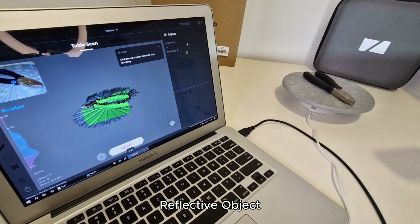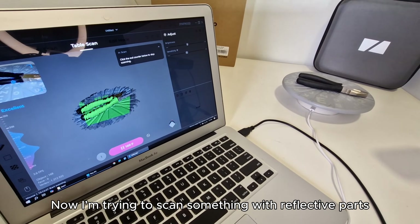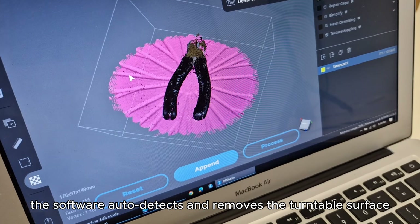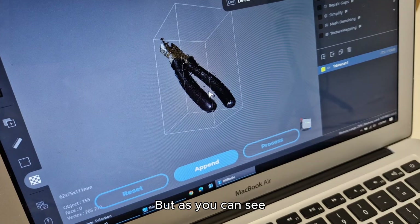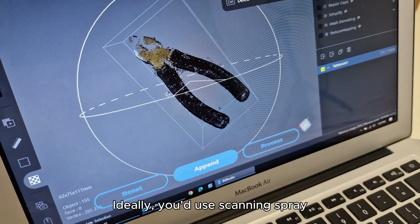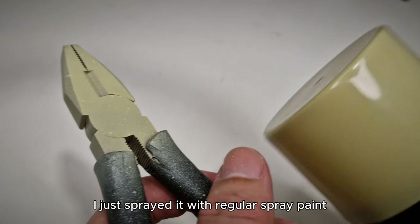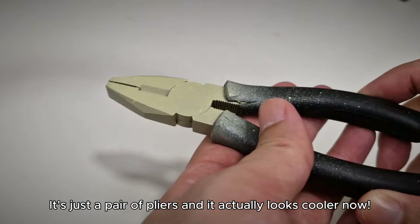Bonus test: reflective object. Now I'm trying to scan something with reflective parts. Using the included turntable, the software auto-detects and removes the turntable surface, which is nice. But as you can see, reflective surfaces appear transparent — not great. Ideally you'd use scanning spray. I didn't know that — learned something new today. Since I don't have any, I just sprayed it with regular spray paint. It's just a pair of pliers, and it actually looks cooler now.